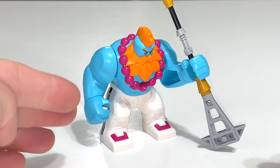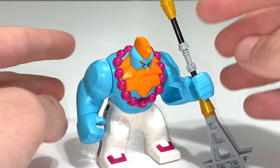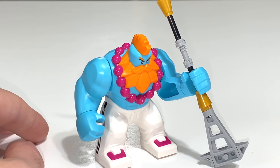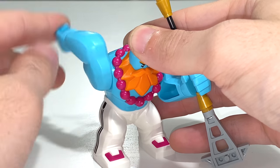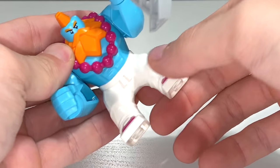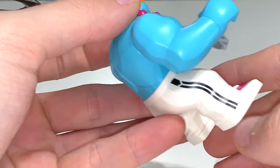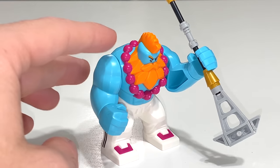Here we have Sandy, the big fig in the set — very good looking with an awesome weapon that looks like a paddle with bullhorn styling on top. He's got a beaded purple necklace, a great orange Mohawk, and a nice orange beard. The blue arms and hands can rotate, and they're also wide enough to hold objects or pick up minifigs. His legs are very nicely detailed — he's wearing sweatpants with pink feet and stripes on the side. Overall just a beautiful big fig that I think is going to get a lot of people into these sets.